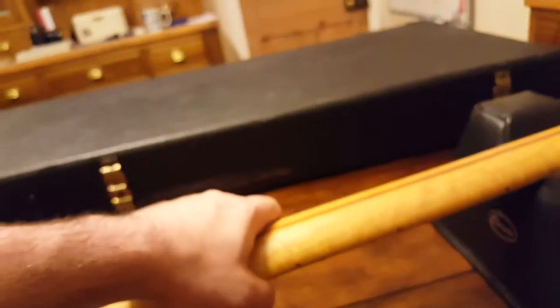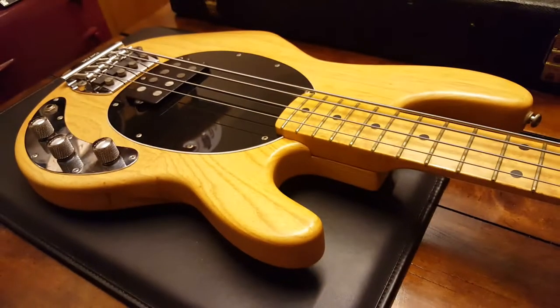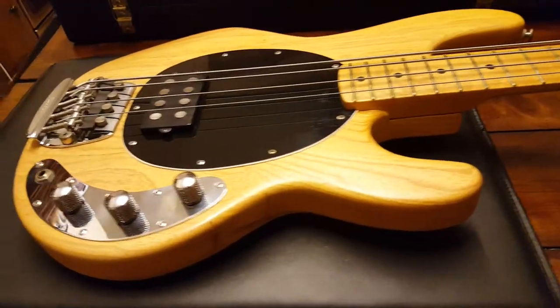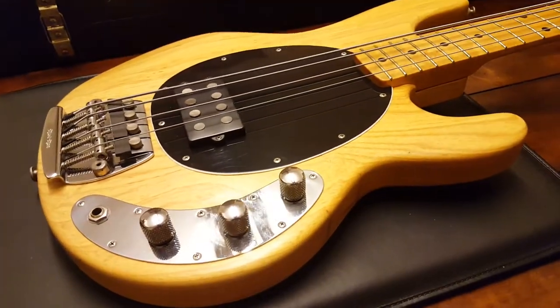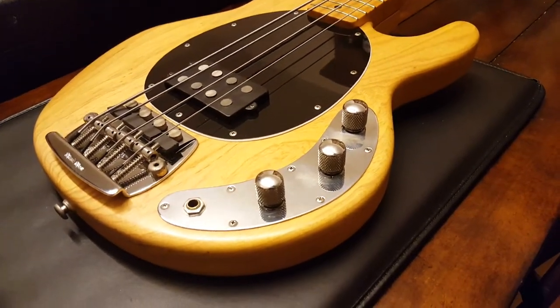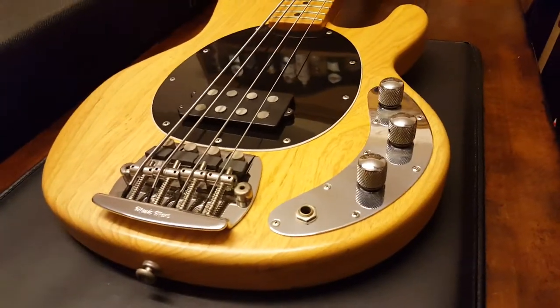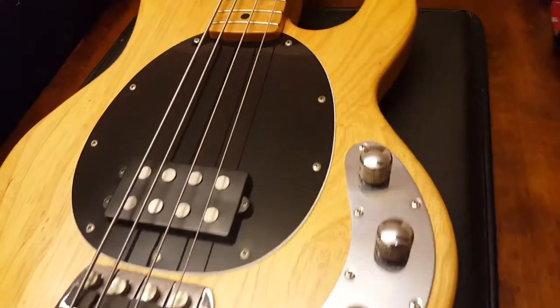I saw this and I had to have it. I've owned this for about eight or nine months. This is either the first or the second Music Man I've ever purchased, and I've only ever had two. We're asking top money for it, but as you can see, it is a top instrument. You cannot replace this for the money I'm asking. You couldn't even find one anyway in this condition. It doesn't exist.